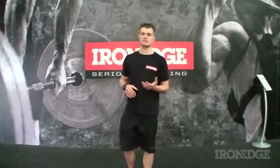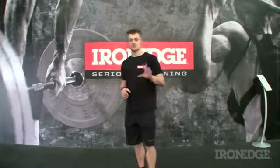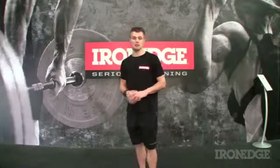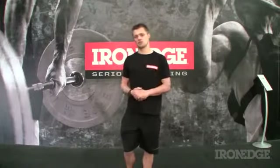G'day guys, today we have an evil little training device designed to work one of the least thought about or trained aspects of fitness and conditioning: breathing. Though you would think that one of the biggest contributors to energy production and fatigue management within the body would get a little more attention — I mean, how much time does anyone devote to practicing or training their breathing?